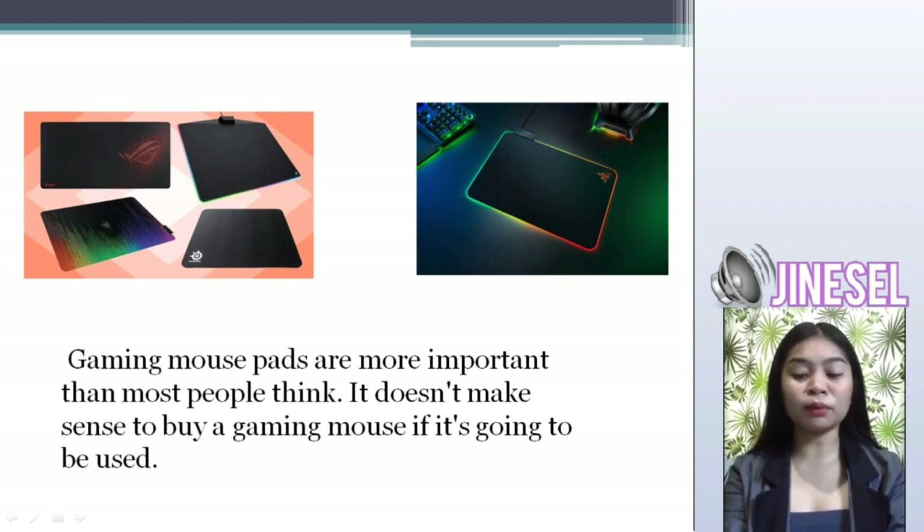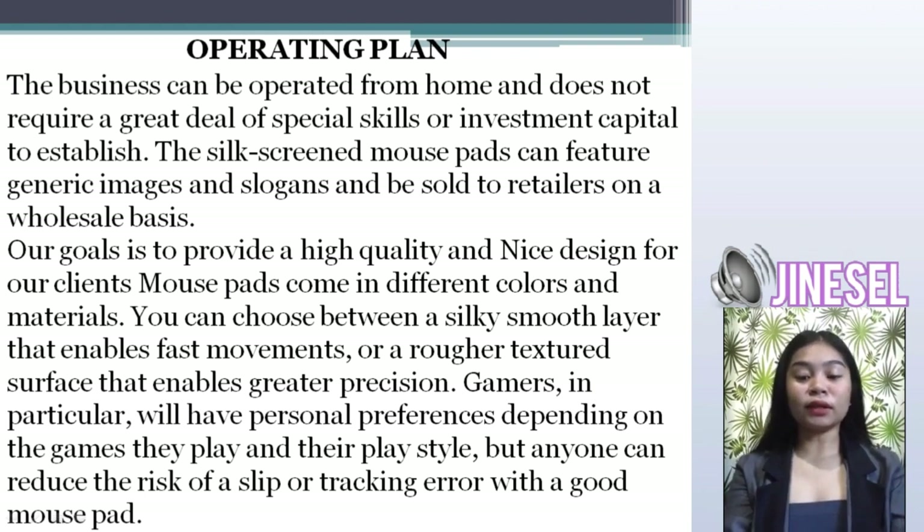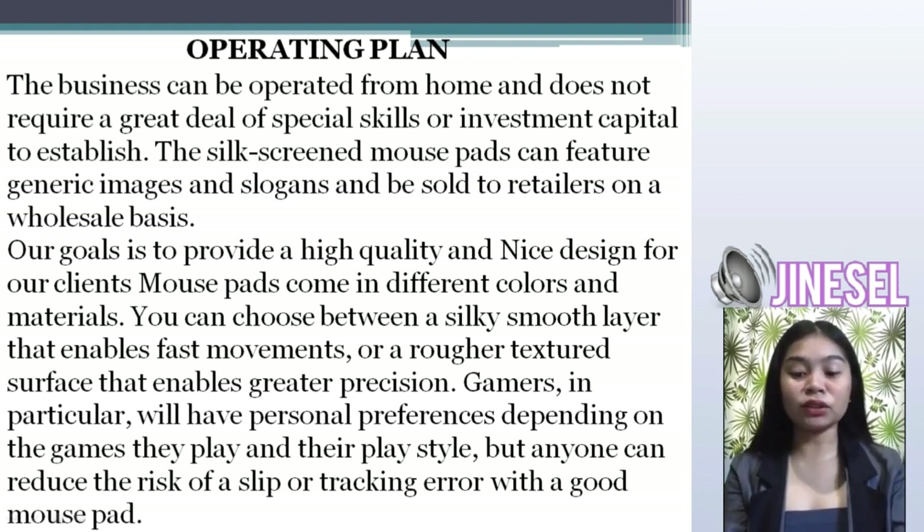Next is the operating plan. The self-screen mousepad can feature a generic image and slogan and be sold to retailers on a wholesale basis. The goal for our business is to provide high quality and nice designs for our clients. Mousepads come in different colors and materials. You can choose between a smooth surface that enables fast movement or a textured surface that enables greater precision. Gamers in particular will have a preference depending on the games they play, but anyone can reduce the risk of tracking errors with a good mousepad.